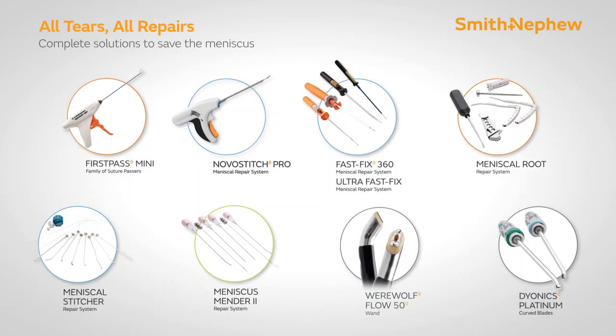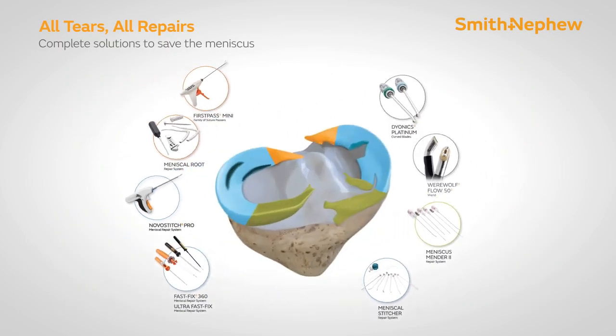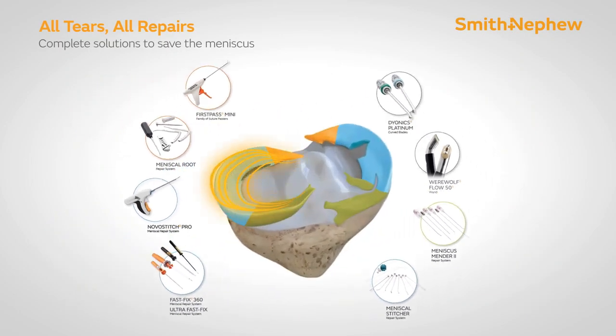With the advent of all these recent advances, we strongly advocate the use of meniscus repair instead of meniscus removal or meniscectomy. If you have more questions, you can reach us on the number given below. Thanks a lot.